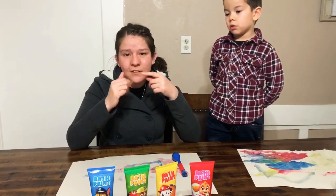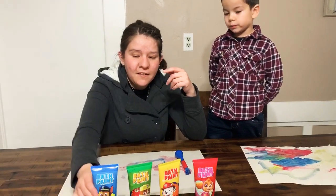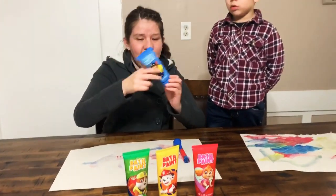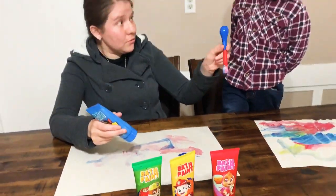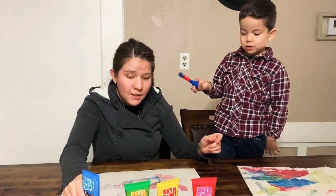The first color is blue. No, you're ready! Wait, do you want it?